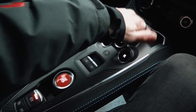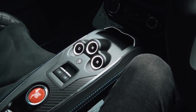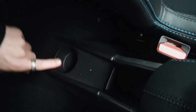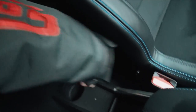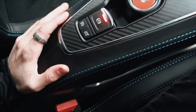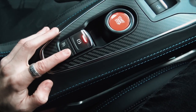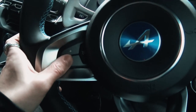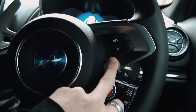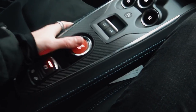Down here on the center console you have a nice console that feels pretty solid, finished in carbon fiber. There's a little storage bin for your phone or the car key. Storage is something there's not much of in this car — there's no glovebox and only one very shallow cup holder. There's hardly any space behind the seats either. One thing that annoys me slightly is that the cruise control activation buttons are down here, while the rest of the cruise control buttons are on the steering wheel — it just doesn't really make sense.